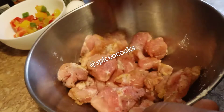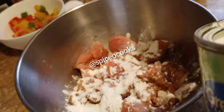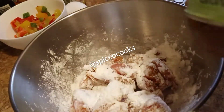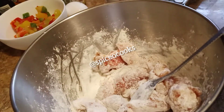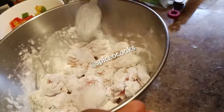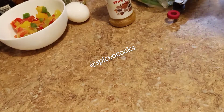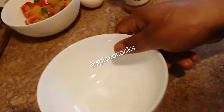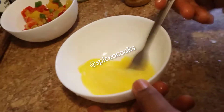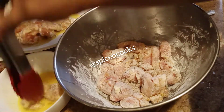You could leave it to marinate for a few minutes but it's not really necessary. Then add your cornstarch and mix it together, making sure the chicken is well coated. Then you need one egg — that's enough. Beat the egg, then coat the chicken with the egg again and set aside.